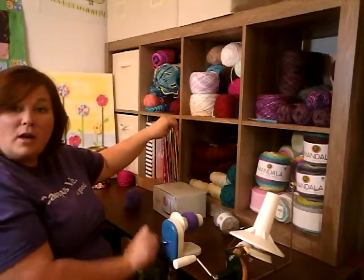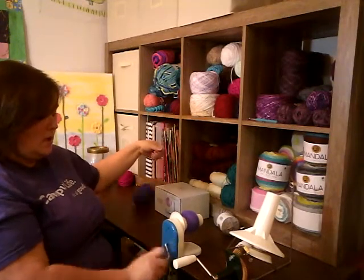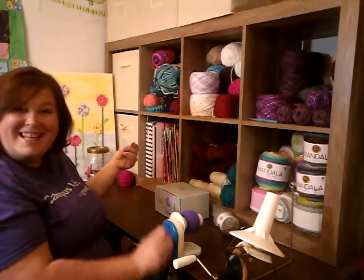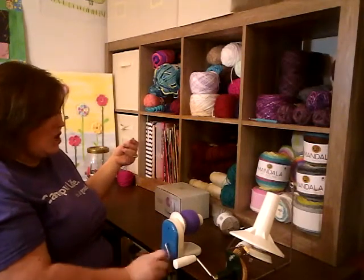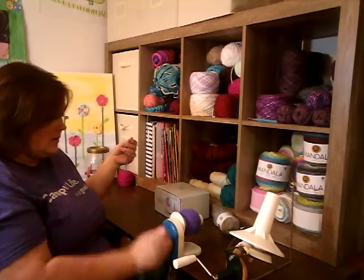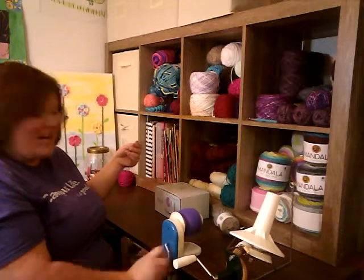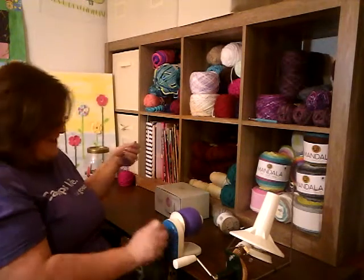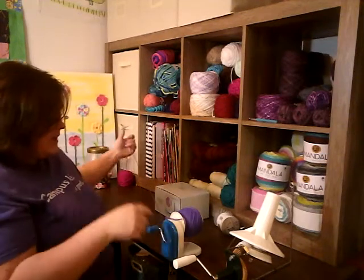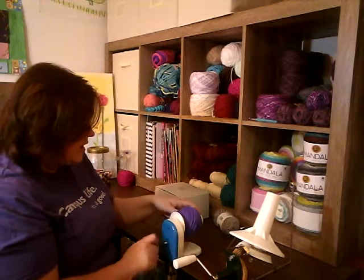It's never broken on me, but my main complaint is that I feel like it's going to break while I'm spinning it. And it doesn't make giant cakes — just really little cakes. I'm trying to cake this whole thing before the video is done. This was $29.99 at Hobby Lobby. The brand is Yarnology.